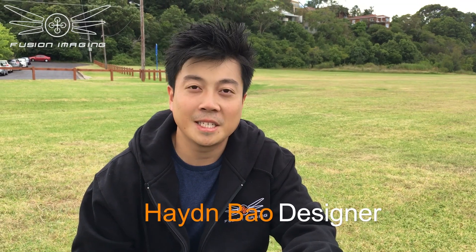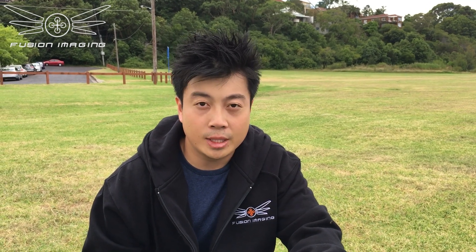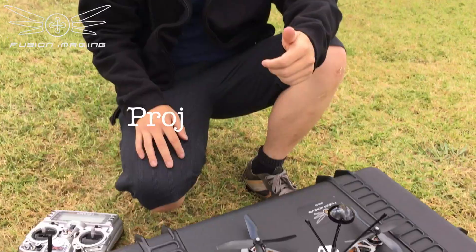Hi everyone, it's Hayden, the developer and designer of the Fusion Imaging drone. It's a pretty exciting project. Shapeways has released a new material — laser fused aluminum — and they challenged us to create a drone out of it. So this is the craft.